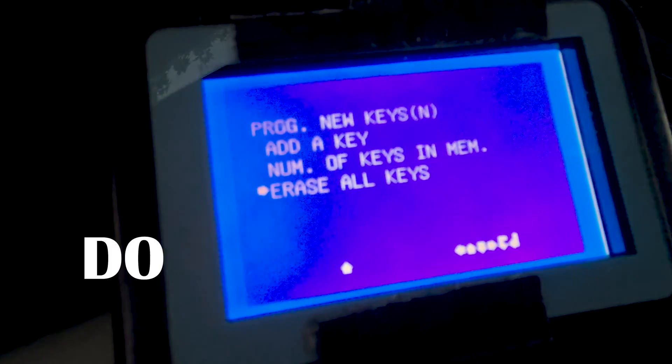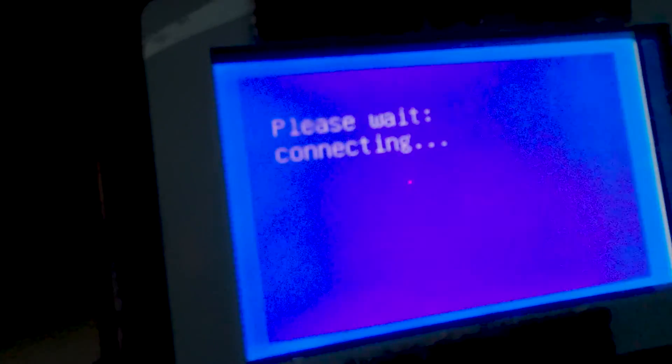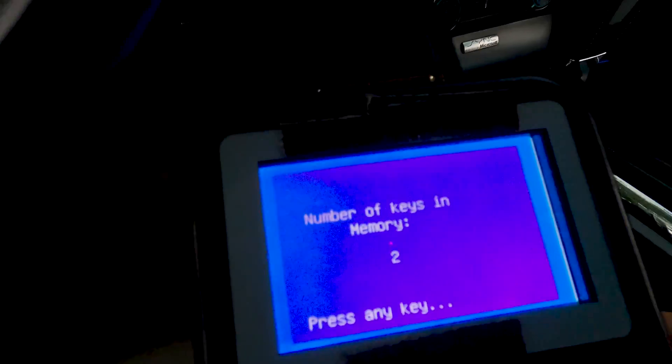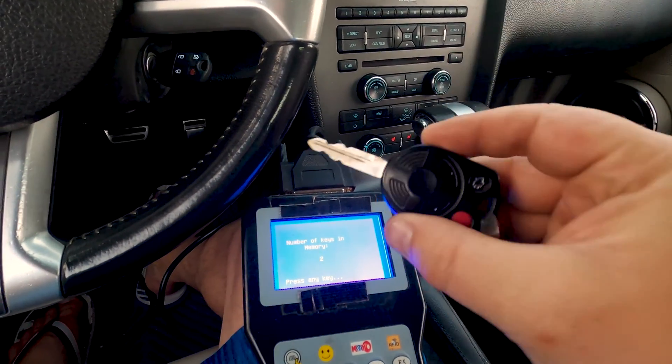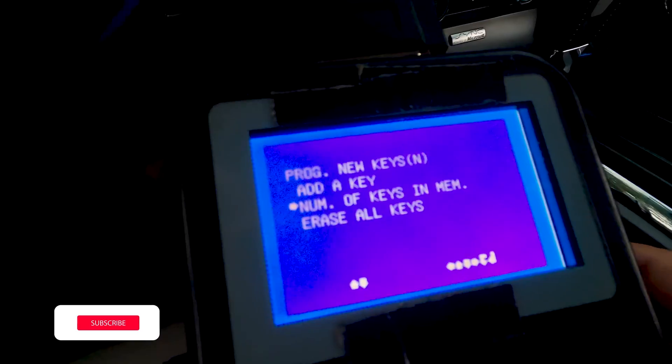Now I want to program new keys, and we can go to 'erase all keys' — but I do not recommend erasing all keys. The reason is this key still works, and I have erased all keys before and had a heck of a time programming a new one. If you erase all keys, this key will also stop working. I can check 'number of keys in memory' — it shows two keys in memory, but I only have one key, so somewhere out there is a Ford key that will work on this car.